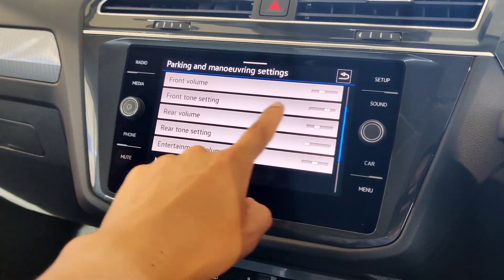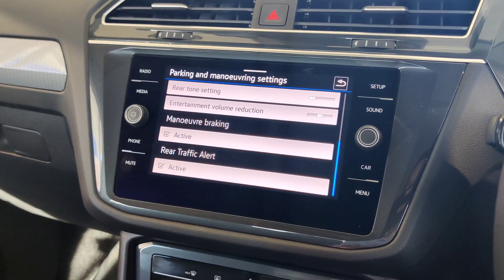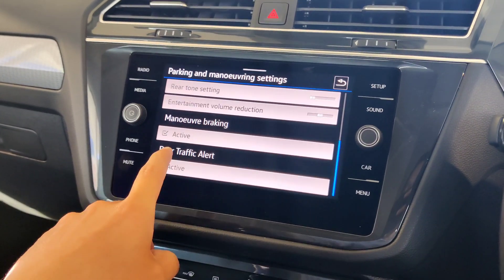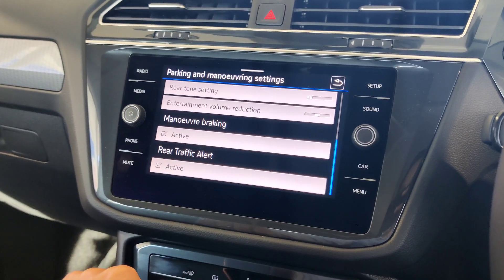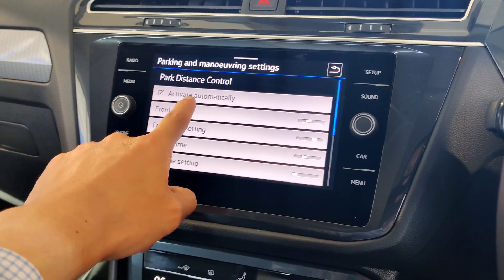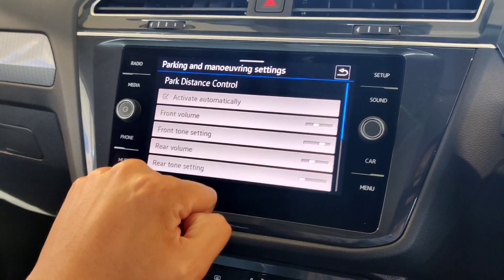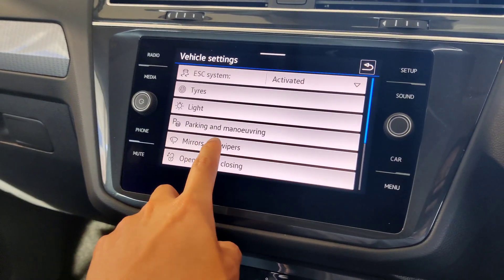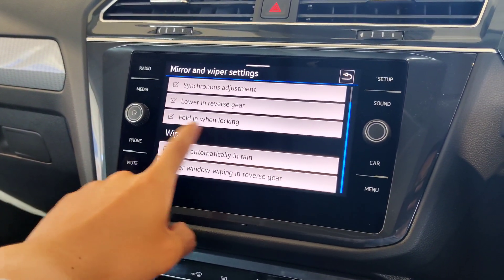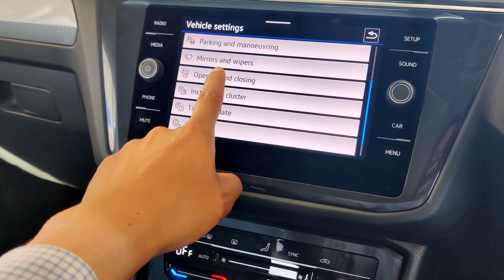Next is parking and maneuvering — you can adjust tones and volume for front and rear parking sensors. There's also maneuver braking: if you're reversing too fast toward an object, the vehicle will apply emergency braking before a collision. The parking distance control activates automatically when you get close to something at the front. Under mirrors and wipers, you can set the reversing mirror to lower when reverse gear is engaged.